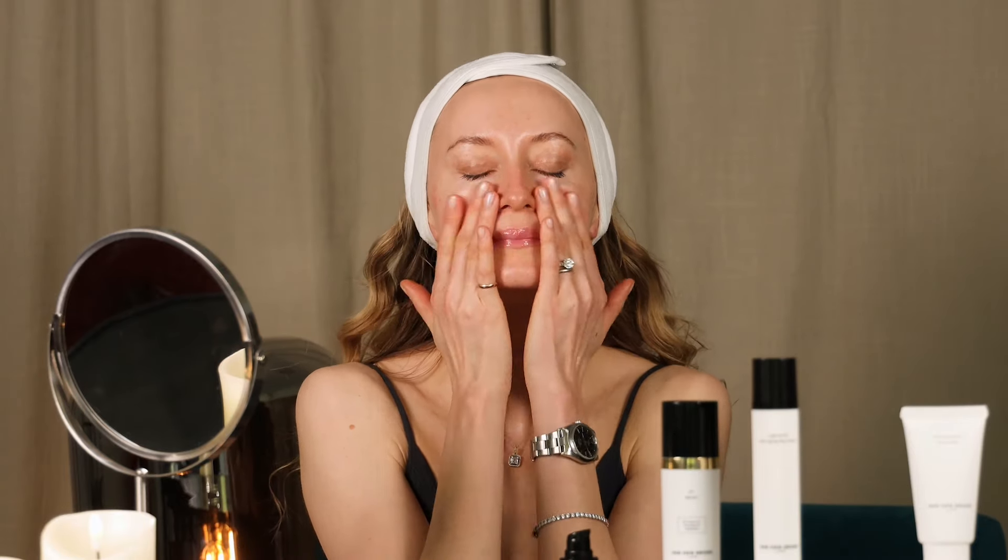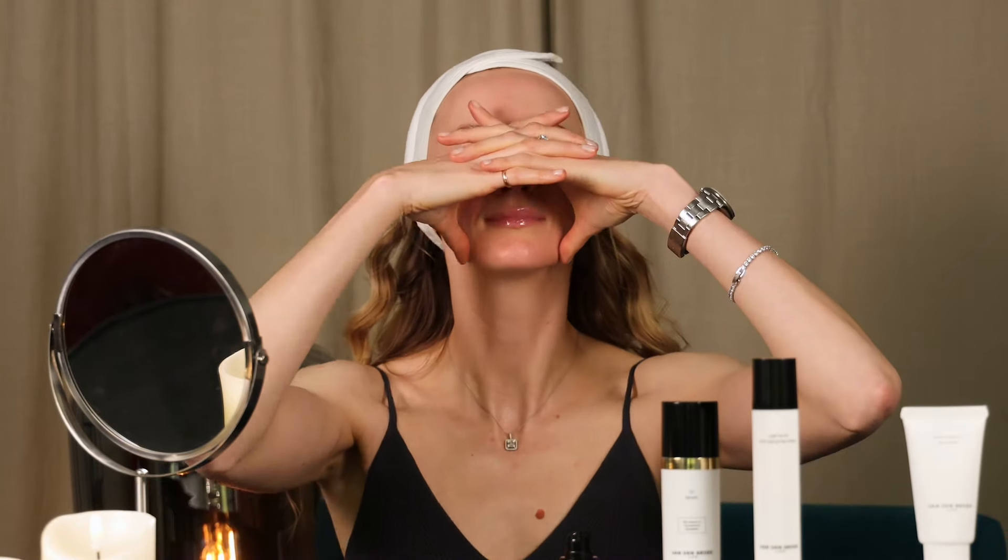And now let's do the massage. Apply serum on the face and neck. We are going to start this massage by relaxing our masseter muscles, also called chewing muscles.